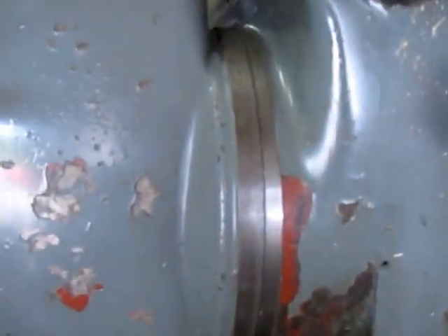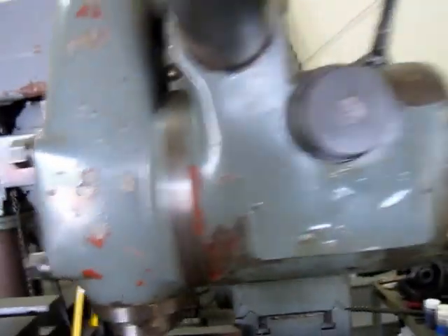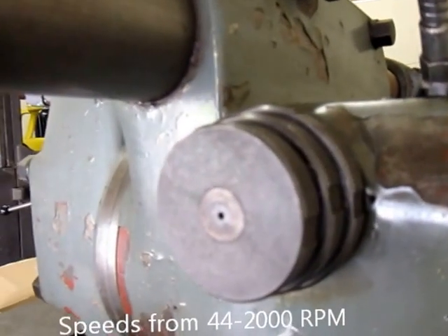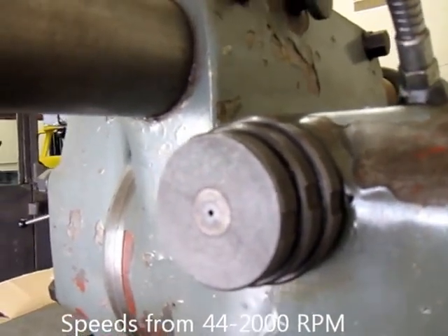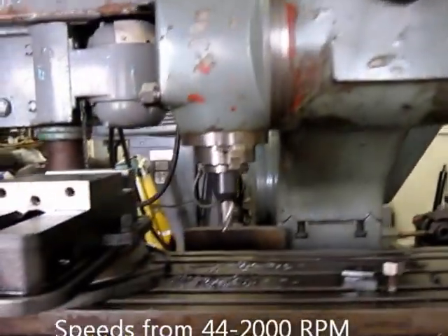If the camera were better you'd be able to see that it all has indices on it, and this is where you change speeds on the head. Let's fire it up and listen to it run.